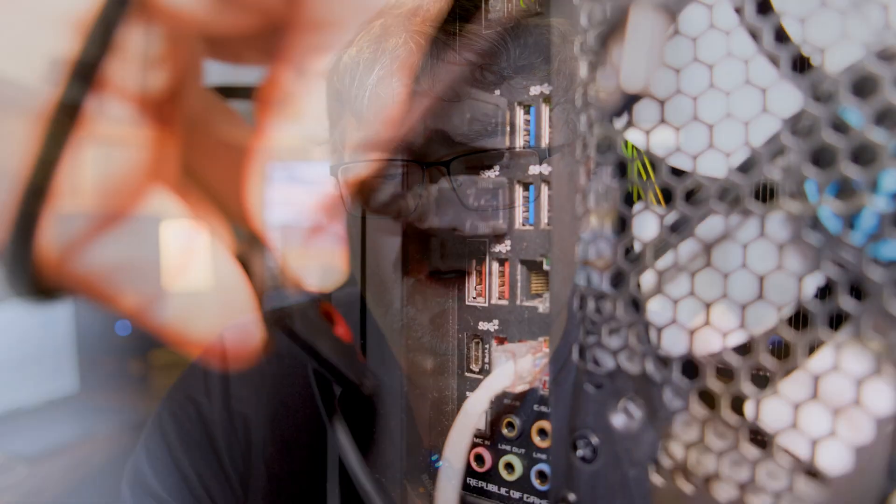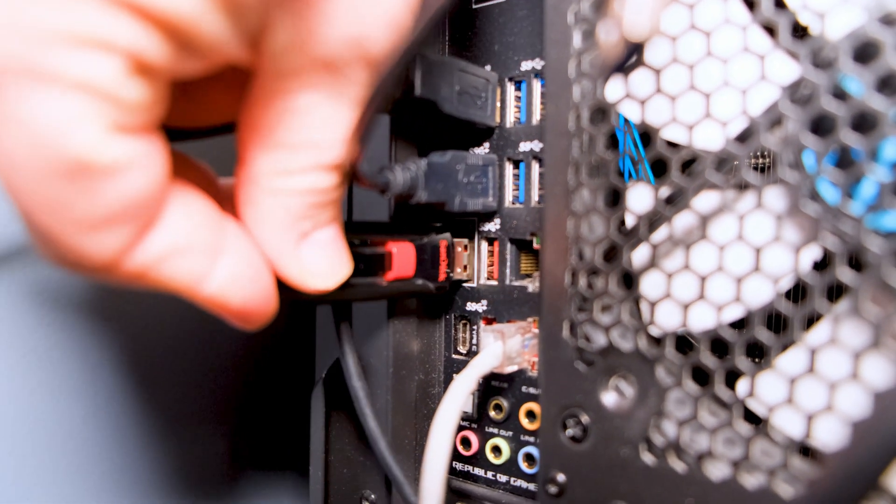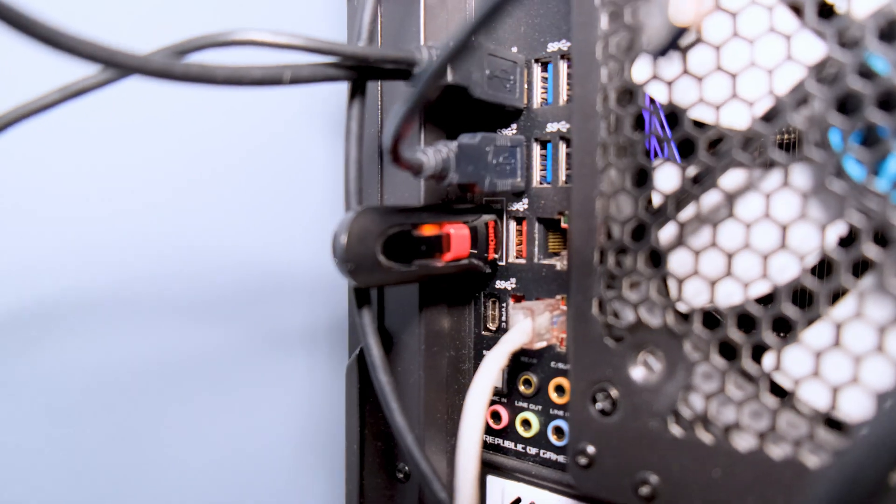On ASUS motherboards at least, you download the file, unpack everything to a folder, then run the BIOS Renamer program. It renames the file to something with a CAP file extension. Then you find a USB key or USB drive, plug it into your computer, and preferably format it to FAT32.